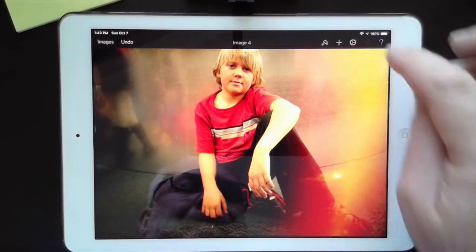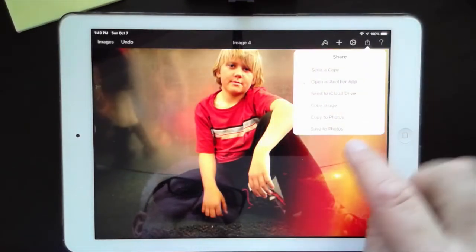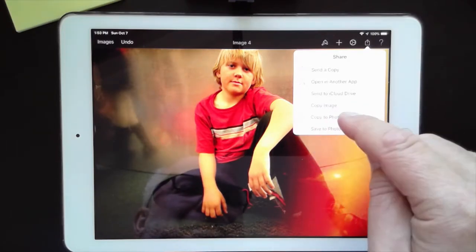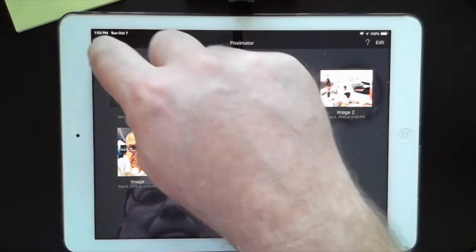I'm going to save a copy to photos — I don't want to overwrite the original. So I'll copy to photos, go back in, and load the original again to start doing some more editing.